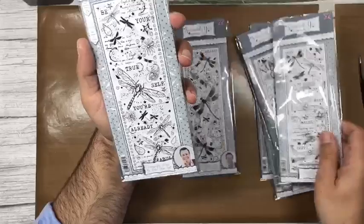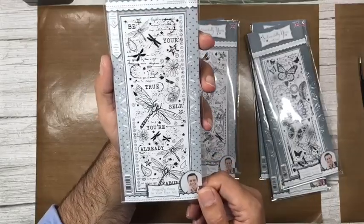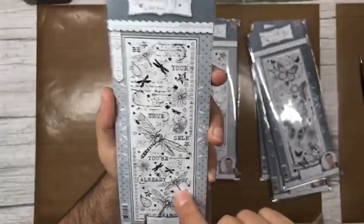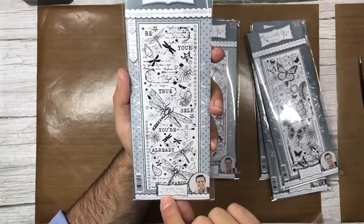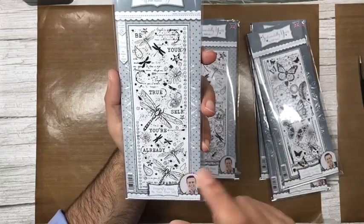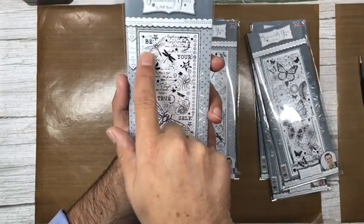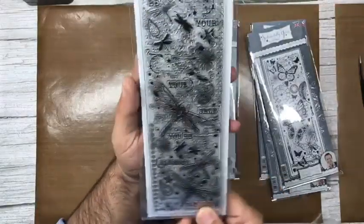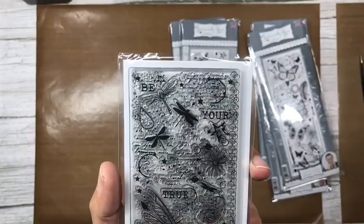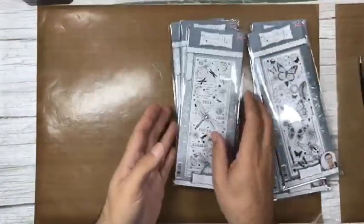The last one in the Dragonfly Oasis collection is Be Your True Self — look at how beautiful those dragonflies are! The sentiment says 'be your true self, you're already fabulous.' It creates a unique sentiment you can use in or out of the stamp, great for art journals, mixed media, and canvases.